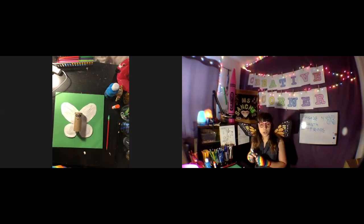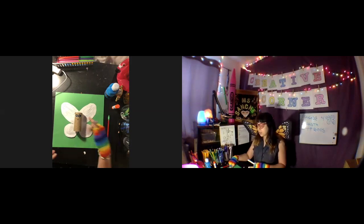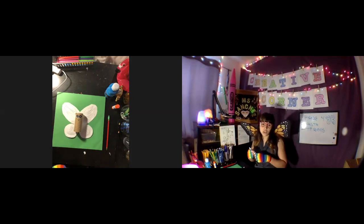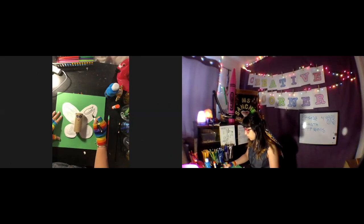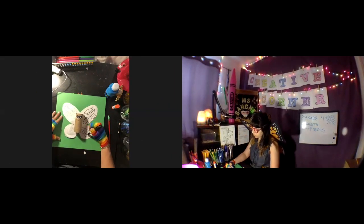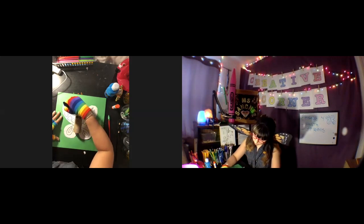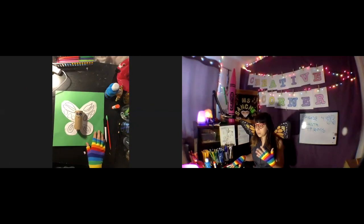Now it's time for the Sharpie. Notice that while I was drawing I kind of mirrored the shapes on each side of the wings — so if I drew three circles on one side, I drew three circles on the other side. That's just a choice you can make: it could be wild, or you can make them match. It's up to you.